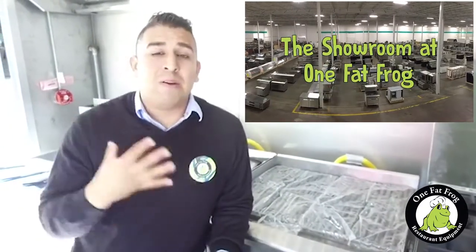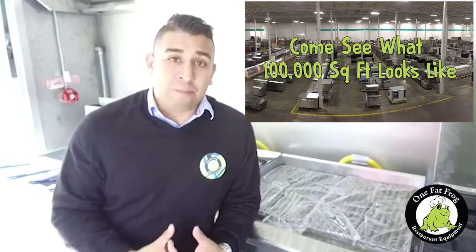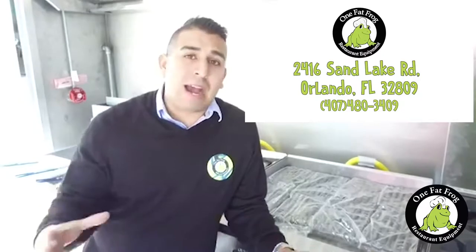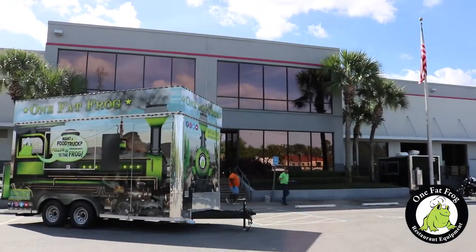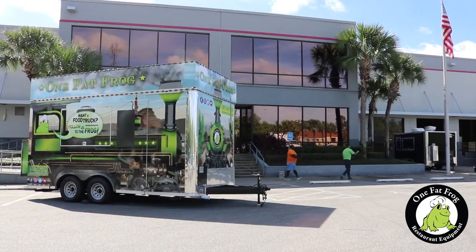We want to encourage you guys to stop in and visit us. My name is Mario — I'm more than happy to work with you in English and Spanish. I'll be happy to draw it out, put your dreams on paper, and hopefully we'll get started on the project. Stop in and visit us. We're located in Orlando, Florida — this is One Fat Frog Restaurant Equipment. We'll be waiting for you. See you soon, good luck, take care.